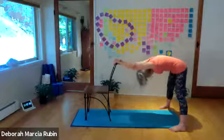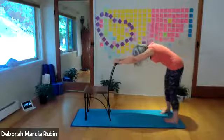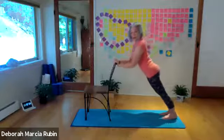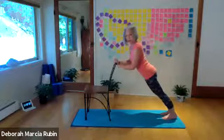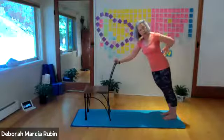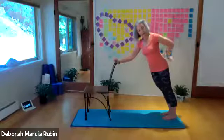And then rolling up, walking your feet in. If you like, coming into another plank — shoulder blades down the back, engaging the core. If anything, there's a slight tilt of the pelvis because you don't want to put too much emphasis on the lower back.